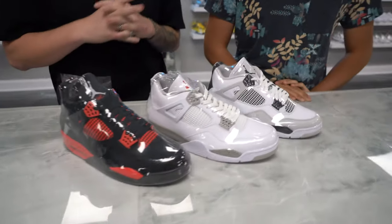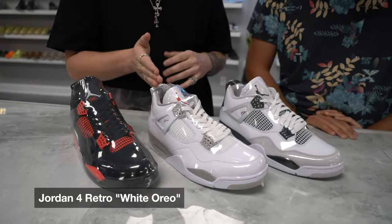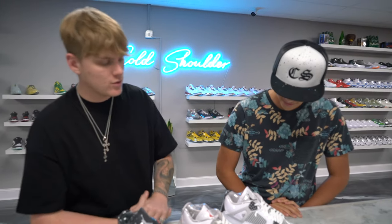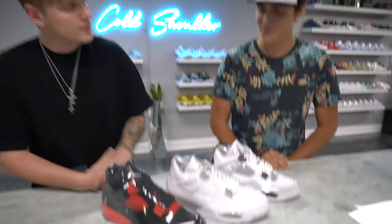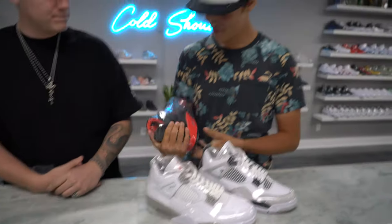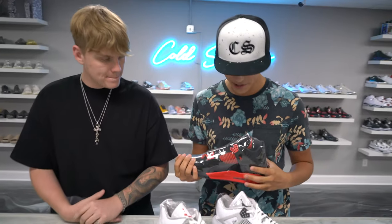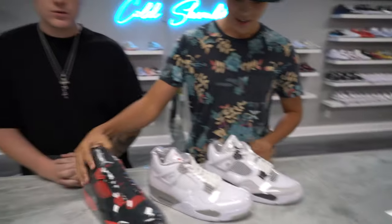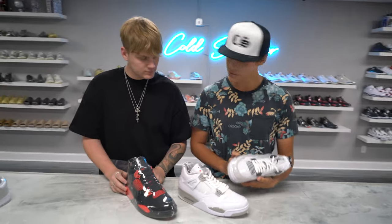We got some Jordan Fours — we got the Red Thunder, the Oreo, and the Military Black. This is a new release. So what are you picking — drip, flip, or skip? I just love the coloration of this one, so I gotta say drip right here. Those are the Red Thunders — Red Thunder for sure for the drip. These were the newest release, right? When were they released? A couple weeks ago — two, three weeks ago.